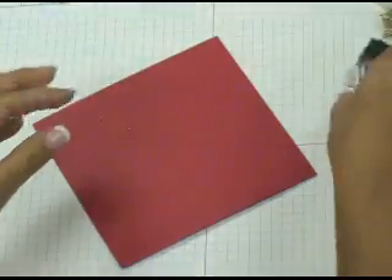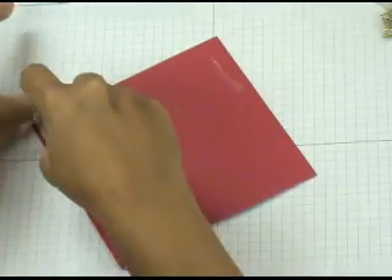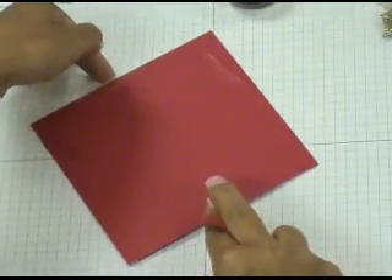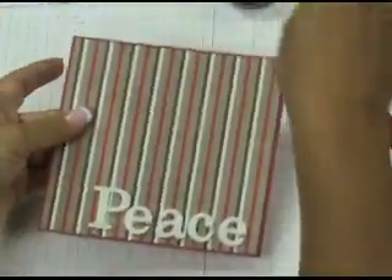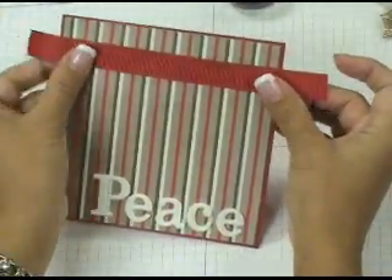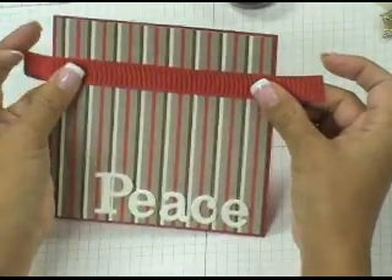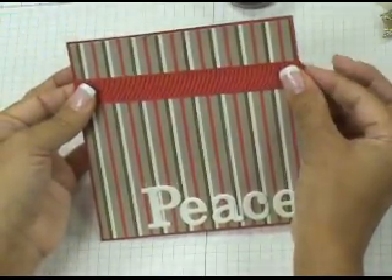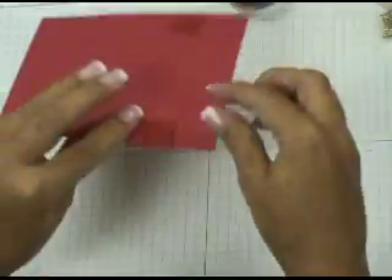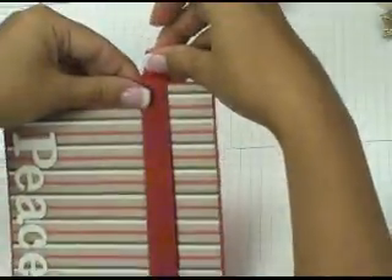This is a 5x5 piece of designer paper which I've matted onto a 5 and 1/8 by 5 and 1/8 piece of real red. Flip it over, grab some snail adhesive, and place about a 1 and 1/2 inch line on either side near the top edge. Grab about a 6-inch piece of ribbon, position it along the top of the card, then bring the ends around the back and stick them to the snail adhesive.